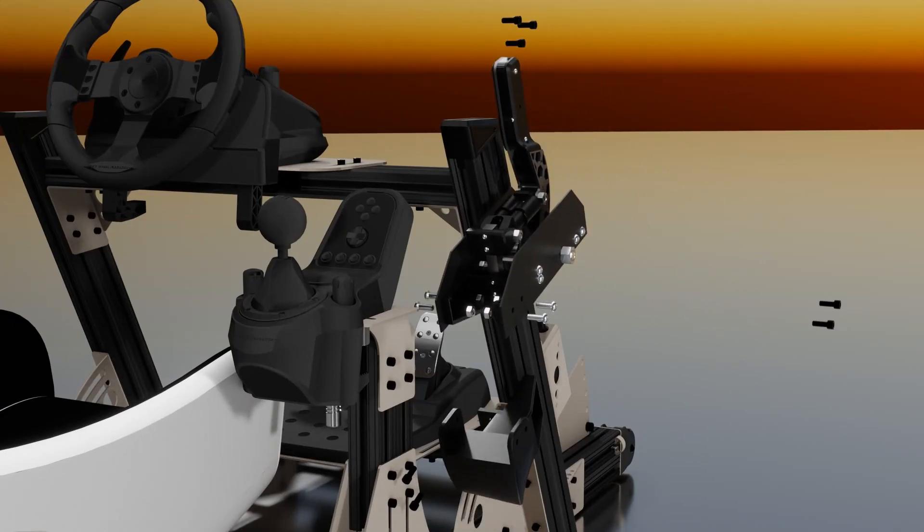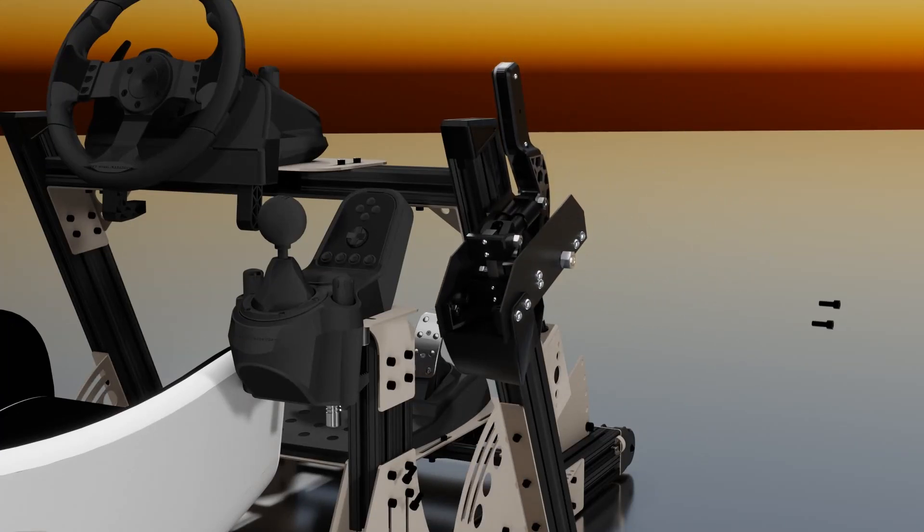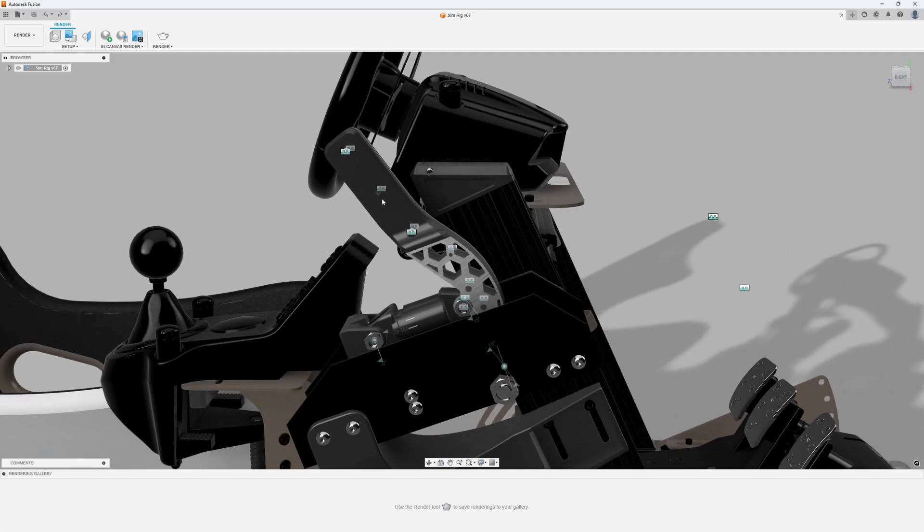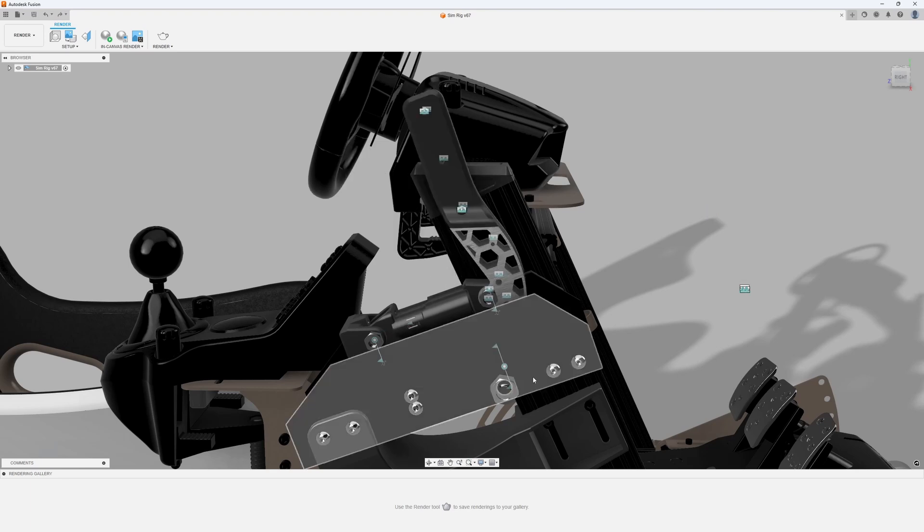Installation on my SIM rig is also very straightforward, requiring very few fasteners and the use of quarter-turn T-nuts. We can see that it has 25mm of movement at the load cell, and the movement at the handle can be changed with shorter or longer handles, also changing the force required to fully activate the e-brake.